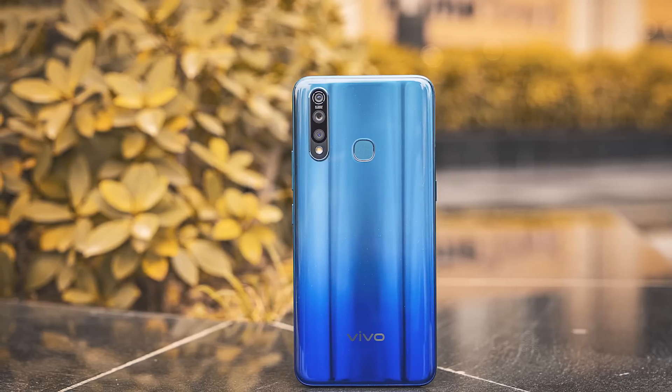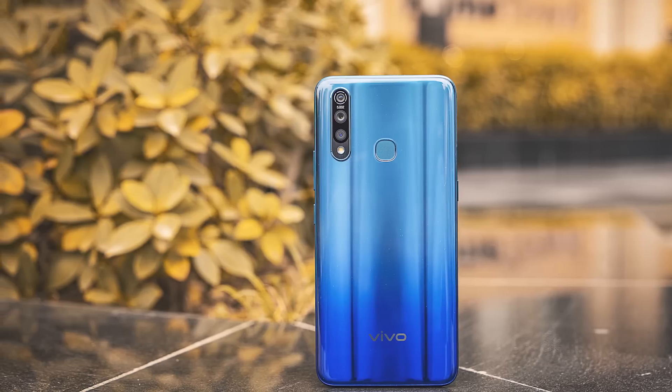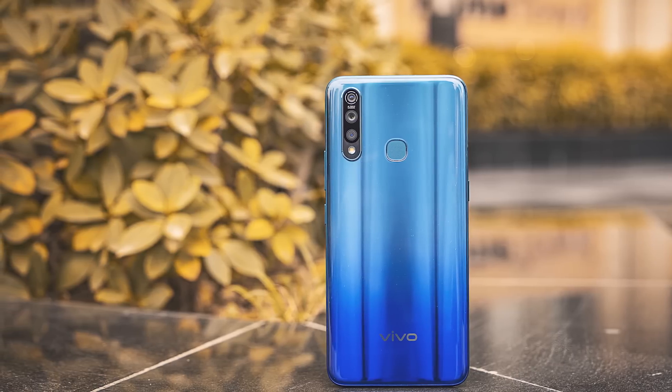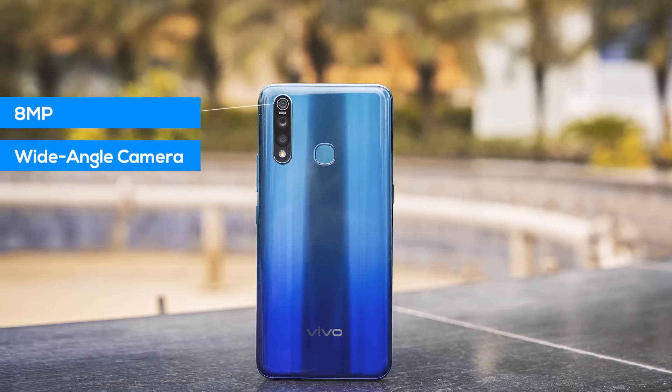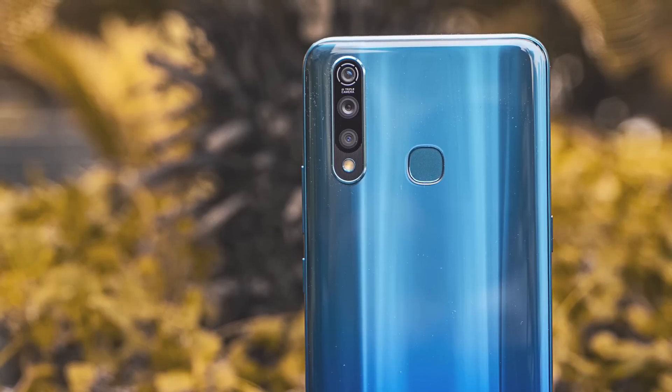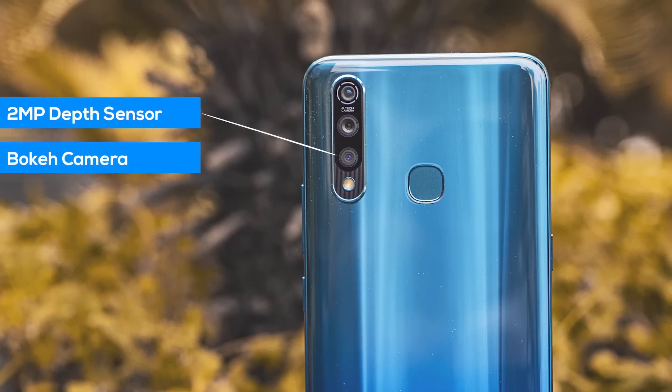While that 16 megapixel sensor is enough for almost 80% of your pictures, the Z1 Pro also has a special wide-angle lens for those ultra-wide beautiful landscapes and those funky-looking wide shots. Lastly, we have a depth sensor which makes sure that your portraits come out crisp and look DSLR-like.